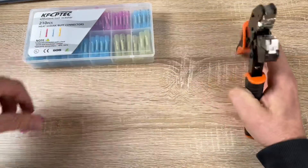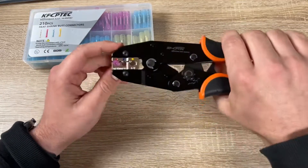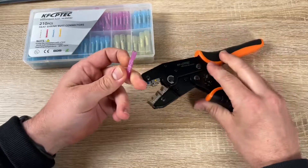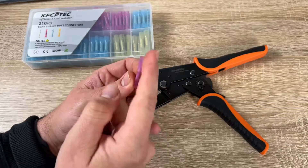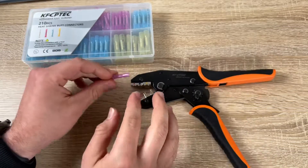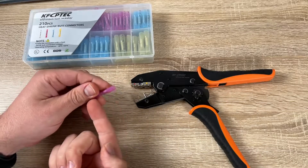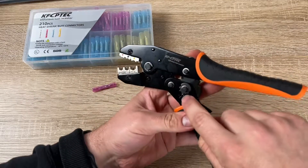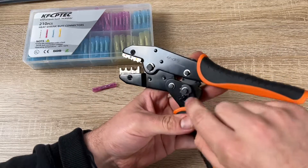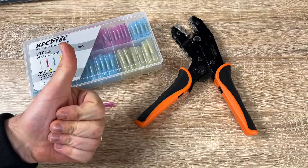Of course, you can also crimp other connectors with it — no problem, because it's a standard tool. You can connect everything within the range of this tool. Joining two wires together — awesome! Thanks for watching. Please subscribe and give me positive feedback. I hope to see you again on my channel soon.